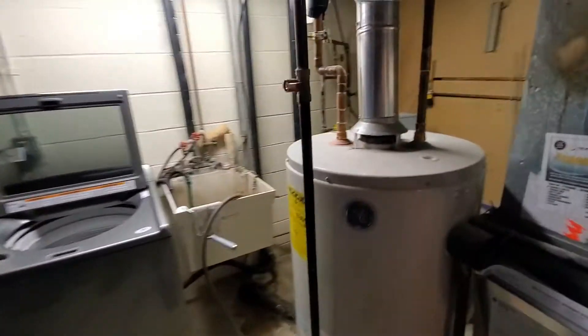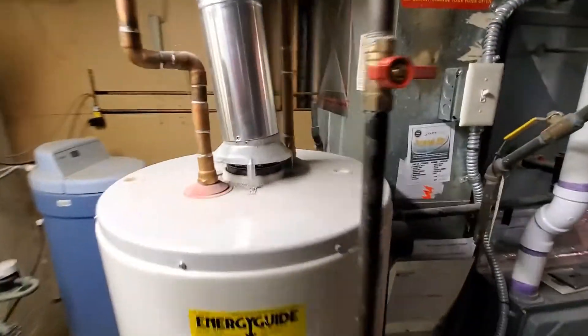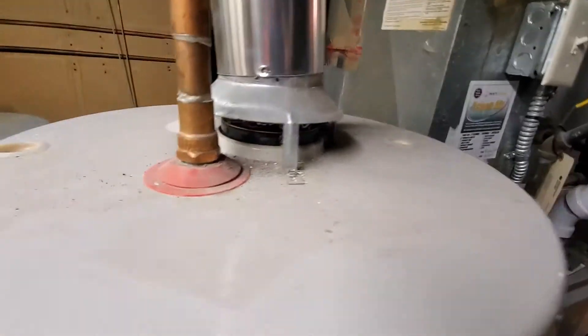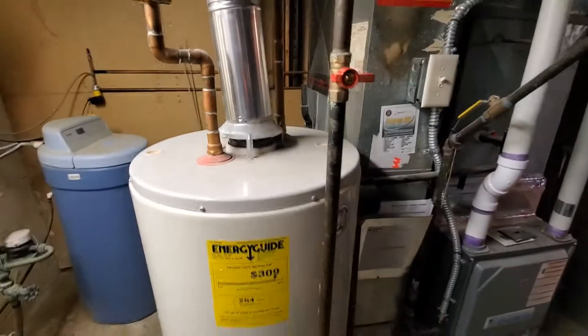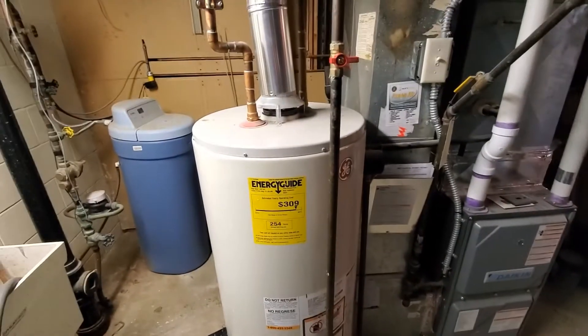Nothing here needs to change. This is a 40-gallon gas atmospheric water heater, which means it uses the air and the heat to get rid of the fumes. I will chime in when we're done, but this is another pretty straightforward water heater.